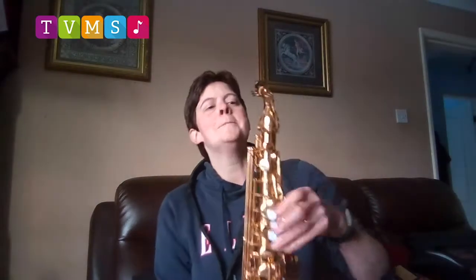Next comes this. This is the saxophone. The saxophone is made out of brass, but it doesn't count as a brass instrument because it has a mouthpiece with a reed, just like the clarinet. And it has finger keys, very similar to the flute. But because it's made out of brass, the saxophone can be an awful lot louder.